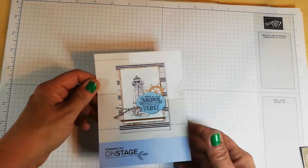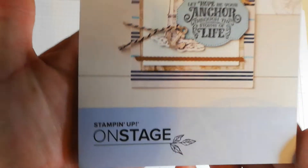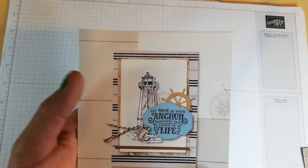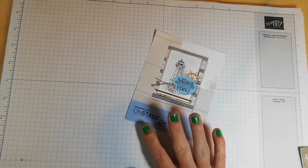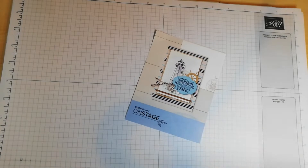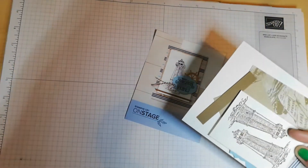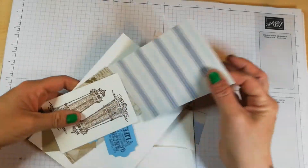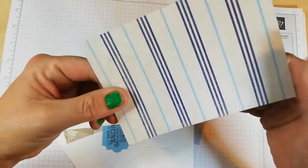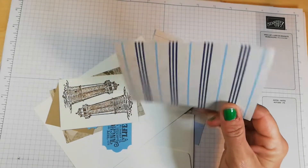Hi guys, it's Susha from Smith's Craft Creations here again. Today I want to showcase this little sample card pack that I received on stage at Telford. This is called the Come Sail Away Suite. I don't have a lot of examples because it's just a sample pack. However, I can show you a little bit of the lovely DSP — double-sided. That's a lovely grey colour and then we've got the kind of pinstripes here. This is called Come Sail Away DSP.